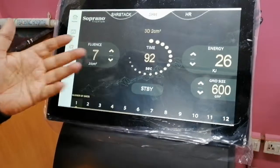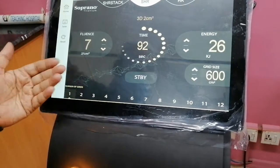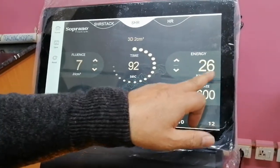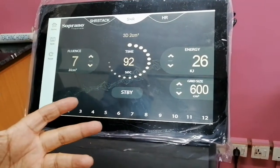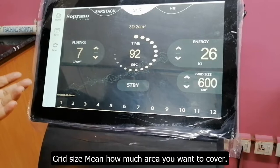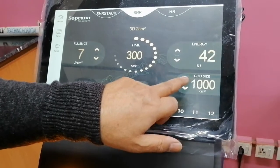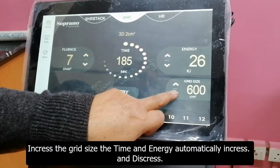SHR mode is the way to keep your skin in the duration. You can adjust and set the time for the duration. You can set the grid area — you want to cover the whole face or body. You can increase the time and energy. When you increase the grid area, the time and energy will increase; you can do it automatically.